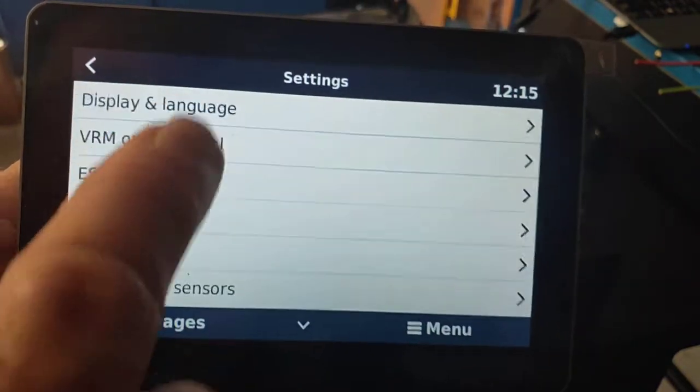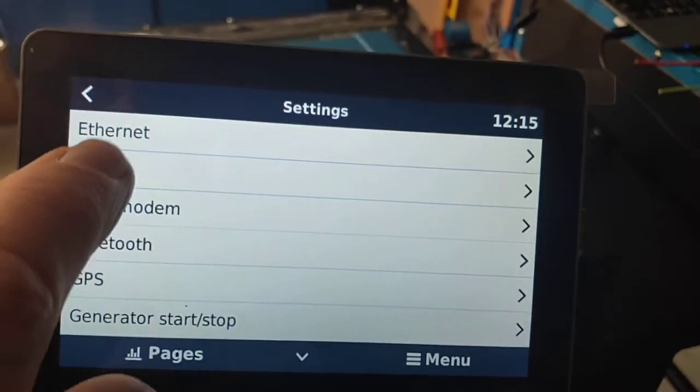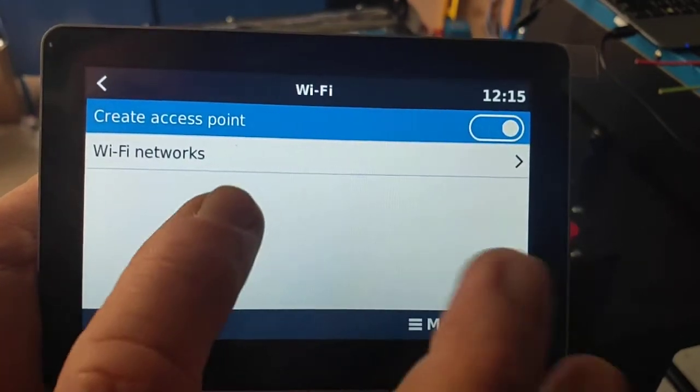We're going to scroll down until we find Wi-Fi. There's Ethernet, and just below it is Wi-Fi — tap Wi-Fi. And then we've got Wi-Fi Networks, so tap on that.